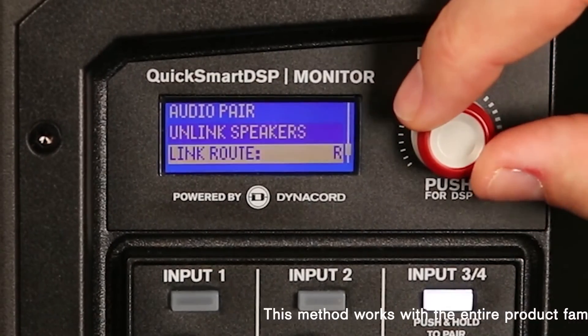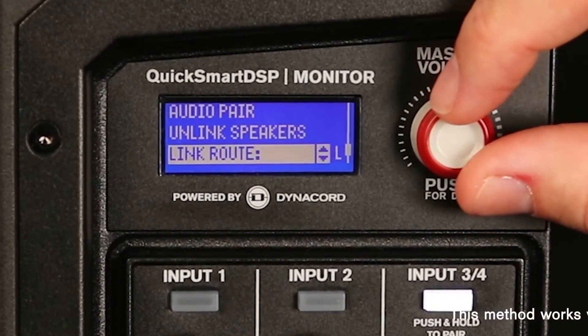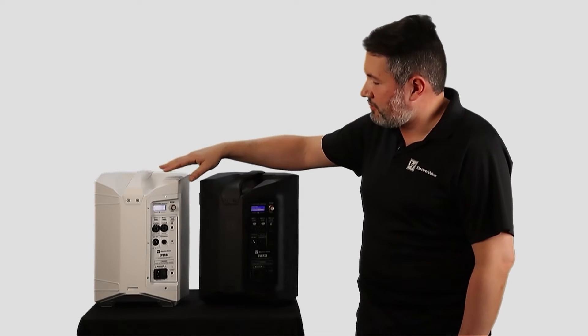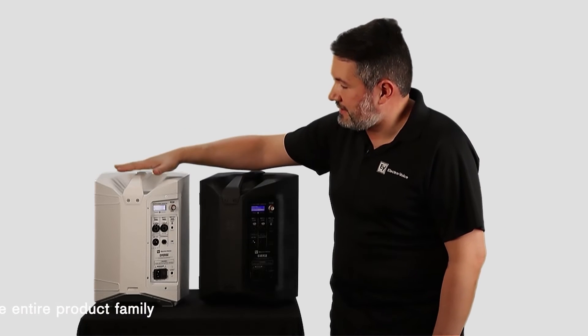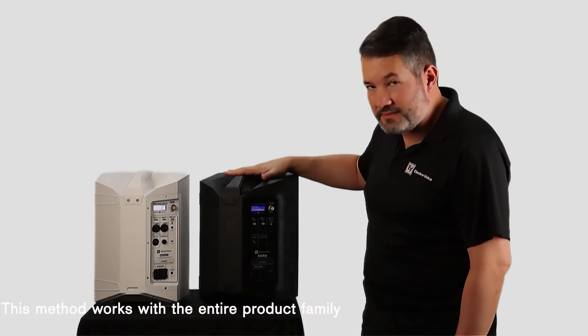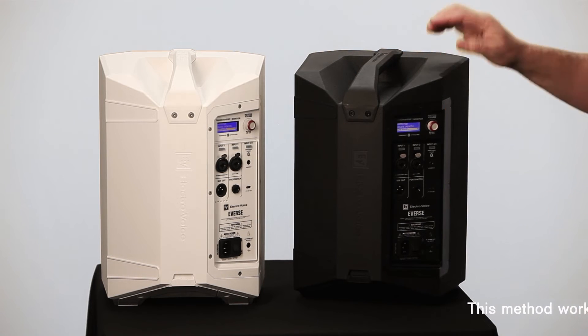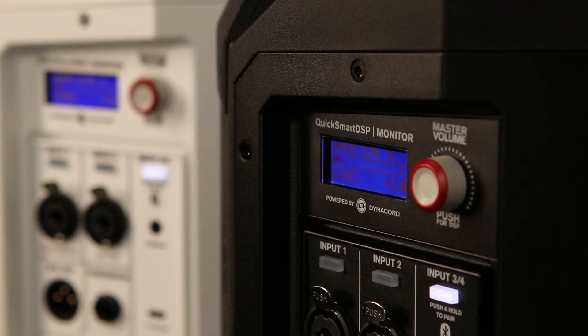And if we go one option down, we will see Link Route. Just be sure that you are selecting the right route for both speakers. So in this case, this is the left speaker and this is the right speaker. You can just select here the one you want. Now they are connected. I can just play some music and that's it.